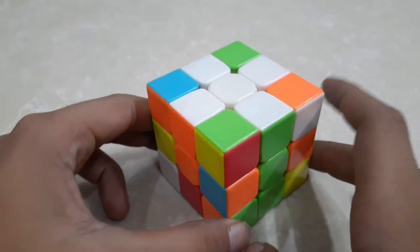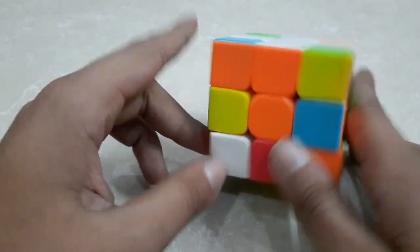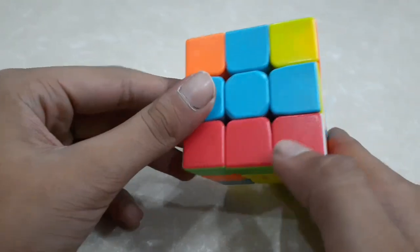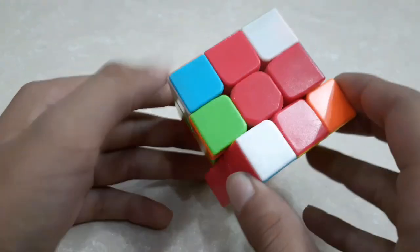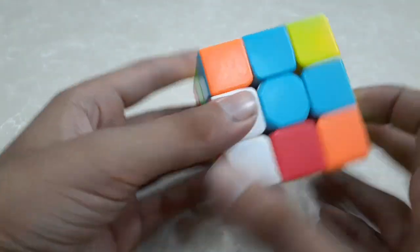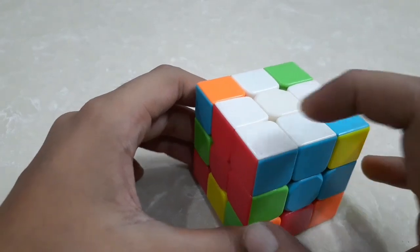Our next step is to place all the white corner pieces. To place all the white corner pieces and complete the whole white layer, we have to choose one white corner piece. I have chosen this one. Now the color adjacent to the white corner piece — which is red — we have to place it to the center piece of red, like this, and we have to do this step. Now this corner piece is placed onto the white layer.